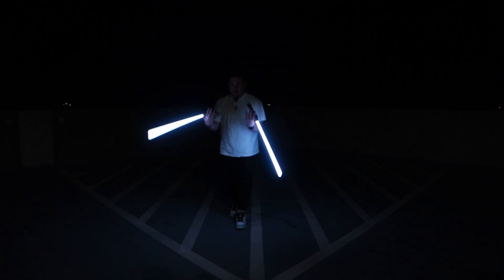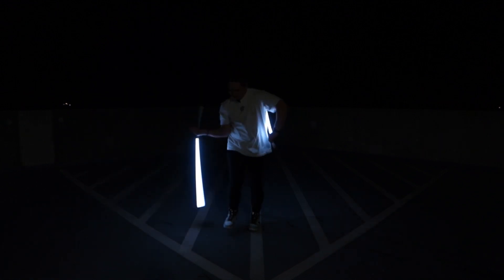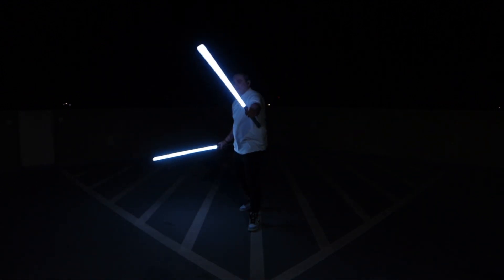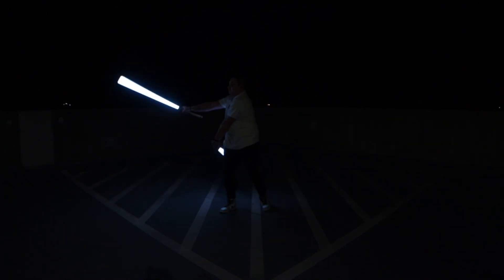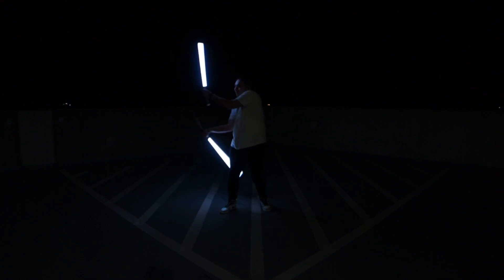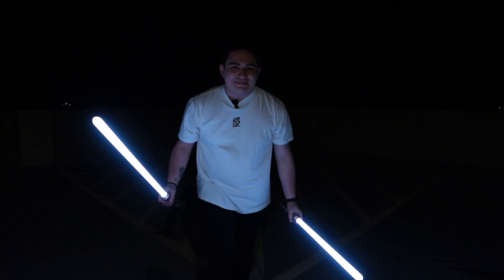I'm currently on a rooftop — it is a little windy and kind of cold, it's like 4am. I'm going to go ahead and do the spin test for the Ahsoka sabers. I'm so bad at spinning them dual wielding, so let's just spin one at a time.